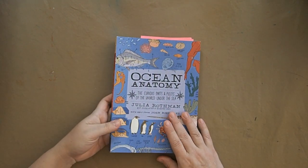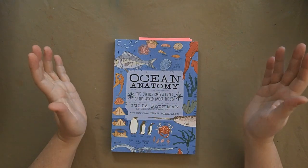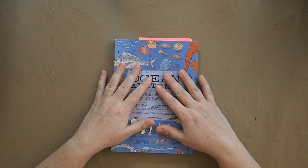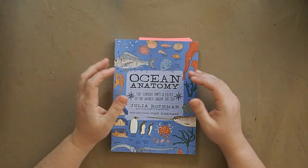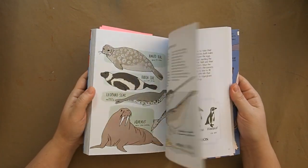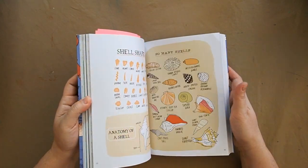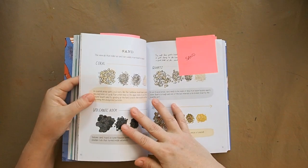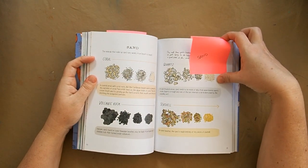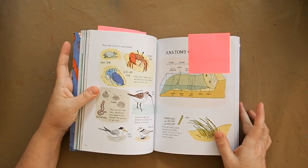Then we have 'Ocean Anatomy.' I have 'Nature Anatomy' and love it, but I find it difficult to use because it covers such a broad subject — when I do a unit like amphibians or bugs, there's only a page or two. I'm super excited to use 'Ocean Anatomy' because it focuses on just the ocean, so I'm hoping I can utilize it more efficiently. I flagged two pages for our art journal: one on sand and its elements — we'll bring our microscope for that — and one on the anatomy of a beach as inspiration for artwork.